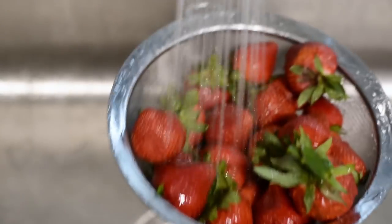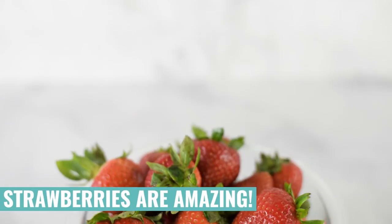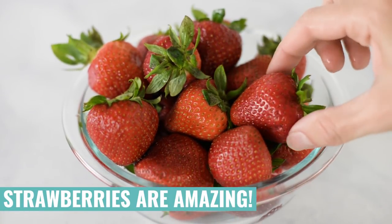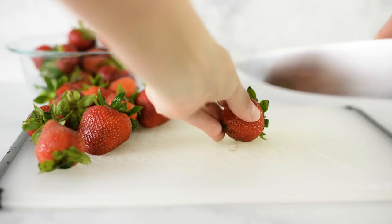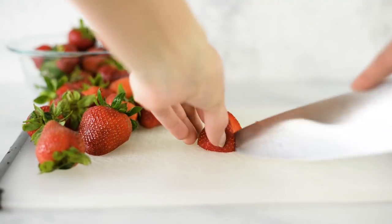Did you know that strawberries are super awesome and healthy for you? They reduce inflammation, they help with your skin, they lower blood pressure, they improve your immunity, and they even improve your mood. Now that we have them all washed, we're going to remove their husk by just slicing them off — or use a dehusker if you have one. Then dice them into small, even-sized pieces so that they cook evenly in the muffins.